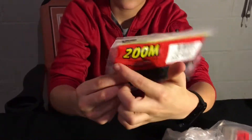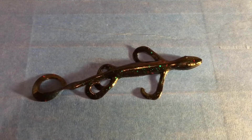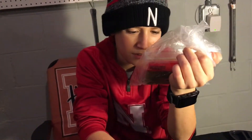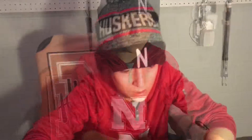Next I got a pack of lizards — they're junebug colored and they're Zoom. It's got junebug red flake. I don't know if that's an official color, but I think it's actually called black emerald. I've never had much luck with a lizard — I call them salamanders because they look like salamanders — but who knows, that might change. We also got some more lizards but they are chartreuse and pumpkin. Their tails are chartreuse.